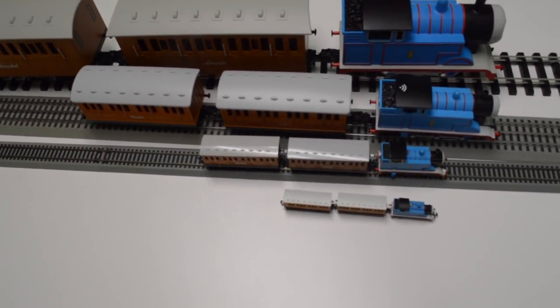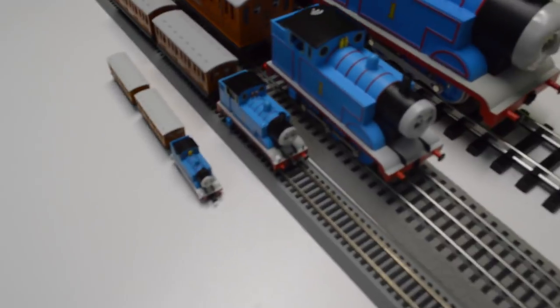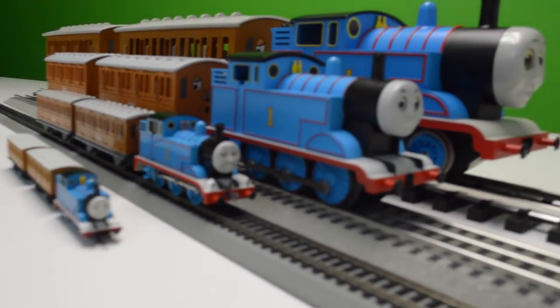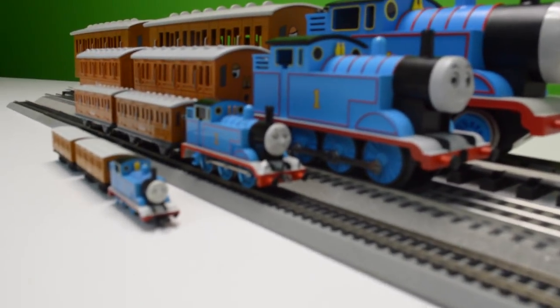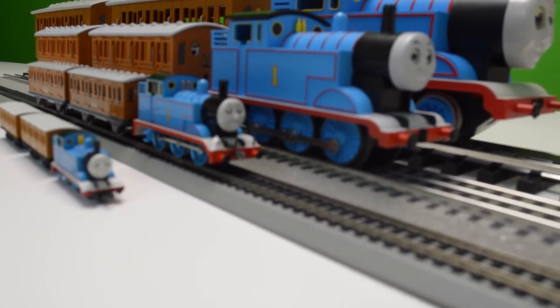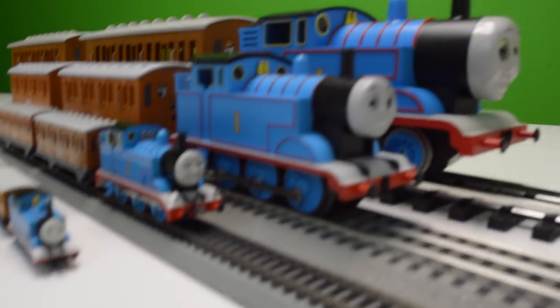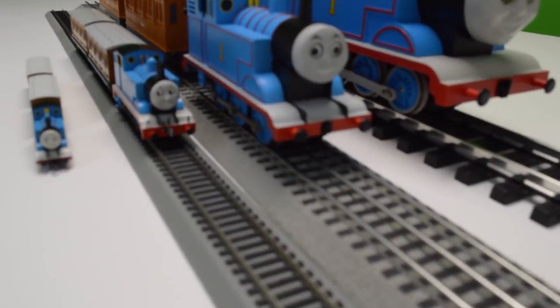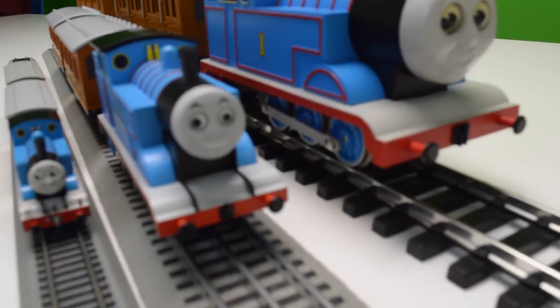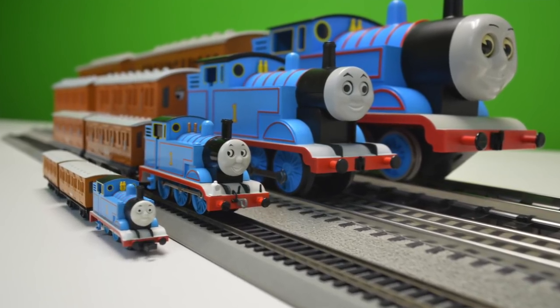You can see how much longer the G scale train is on top, then HO, then N scale. They look awesome. I love having all four of these varieties. It's interesting — I don't even have the Track Master version of Annie and Claribel, so we're going to work on getting that. Just wanted to show you our four Thomas's — Thomas the Tank Engine with Annie and Claribel.